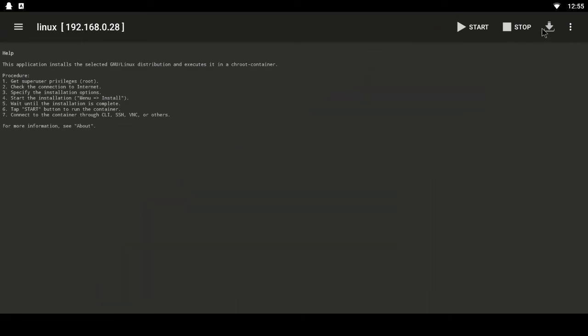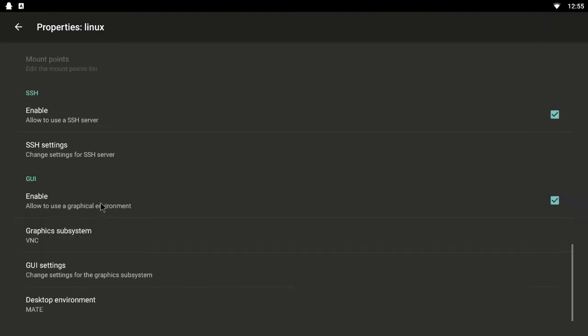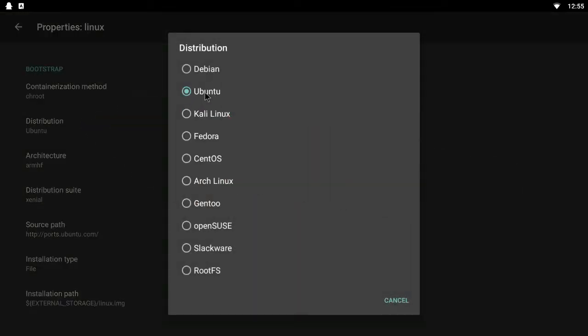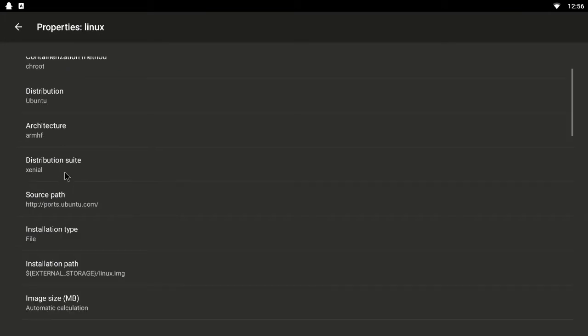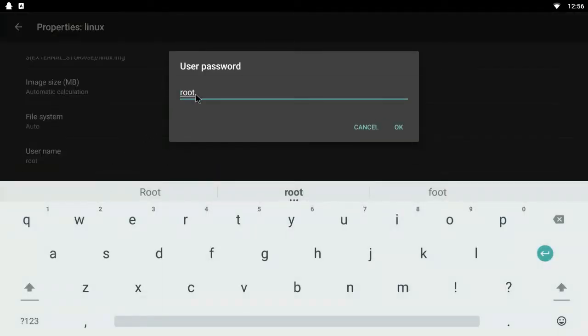You'll see a little download icon — click on that and you'll get these options. Click on Distribution. I've already pre-installed Ubuntu, but you can try Debian or another Linux distribution — it depends which one you like. Ubuntu or Debian are the main ones. Then select your username — I use 'root' so I can remember it — and set your password, same thing, I use 'root'.